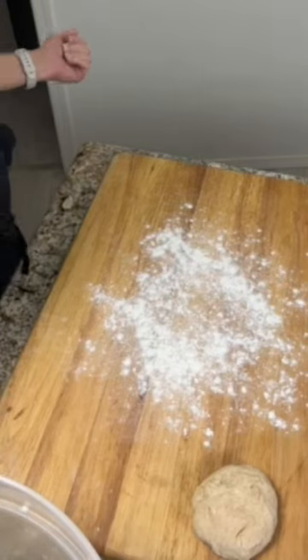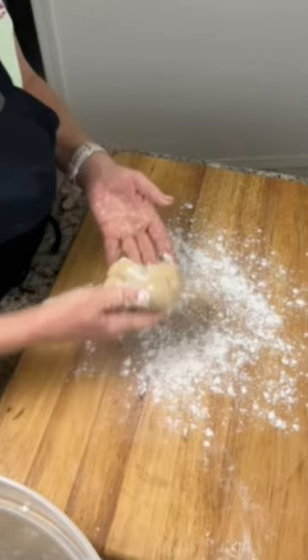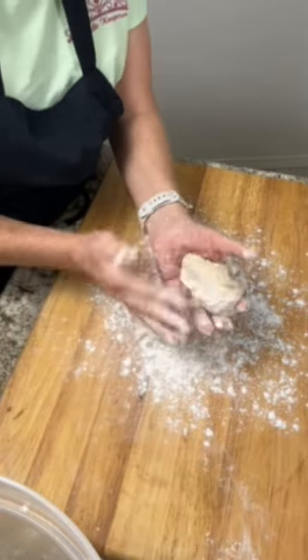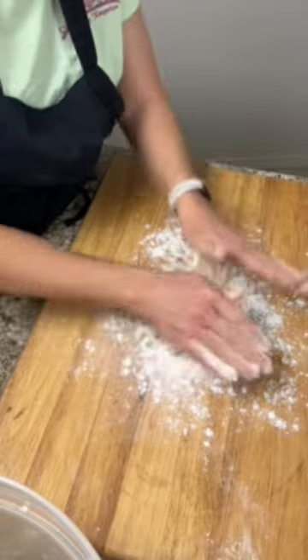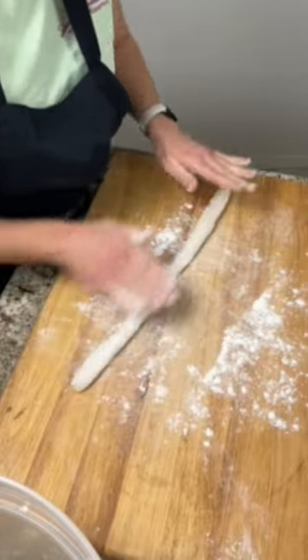Today we're going to make some garlic knots or bread knots. Start by sprinkling some flour on your board. Take a nice piece of dough about that size and roll it into a rope, as even as possible.